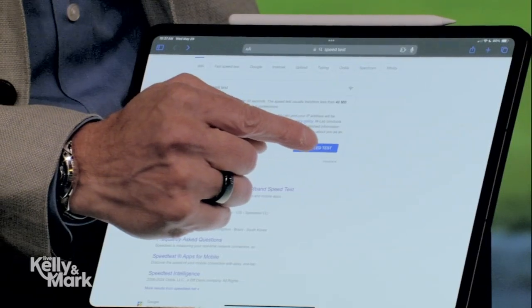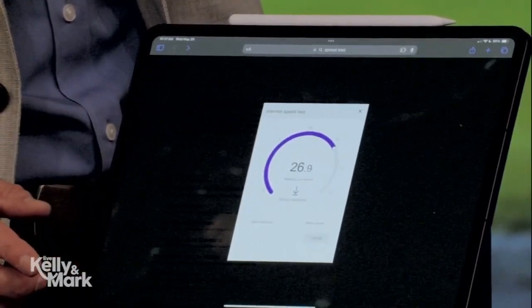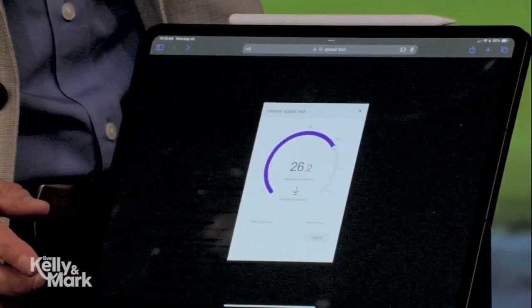Besides water and air, the most important resource in your house is Wi-Fi. You want to check throughout your house that you are getting the speeds that you anticipate — and are paying for. You can go to Google, type in speed test, hit that button, and right away you should see your speeds. If you don't see the number you're supposed to get, you should be checking with the cable company.